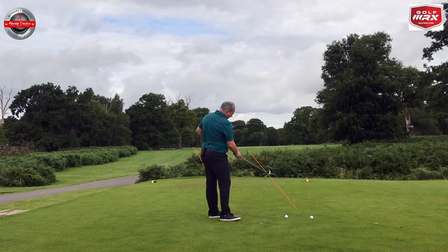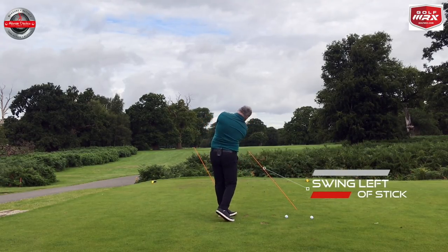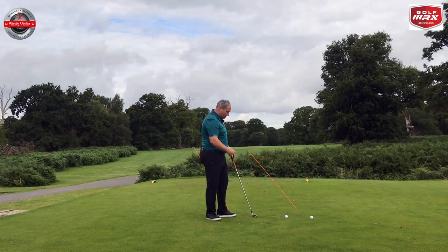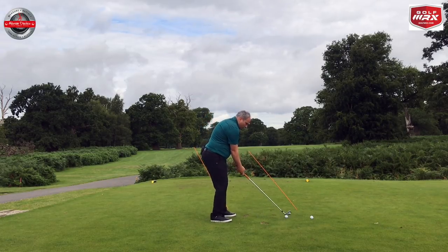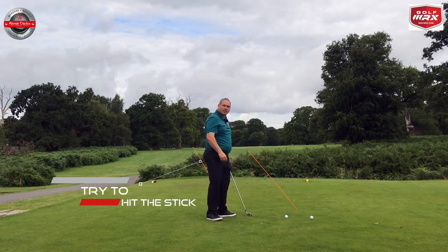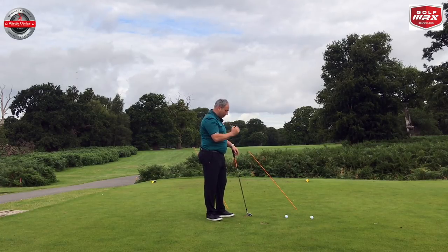So two drills here. One is a stick which we would look to swing left of and underneath. For people who like to try and miss something, this works quite well as a constraint. For people who like to actively try and hit something, we have this other stick here and we would try and hit it. So whether you want to miss something or hit something, both these drills can work for you, and they'll give you vital feedback and evidence on whether you're doing it correctly or not.